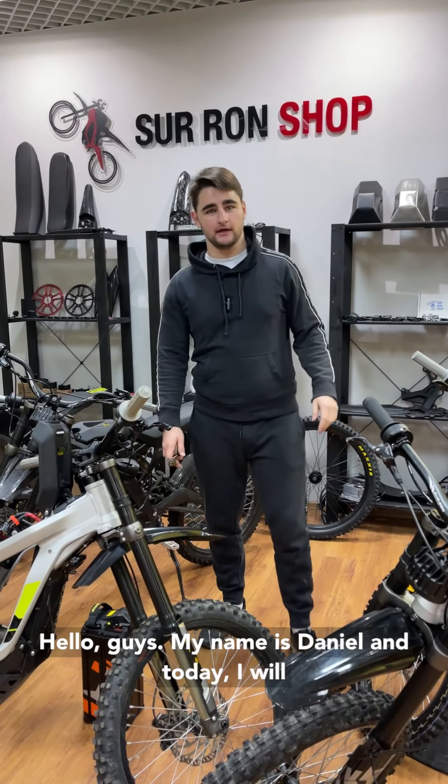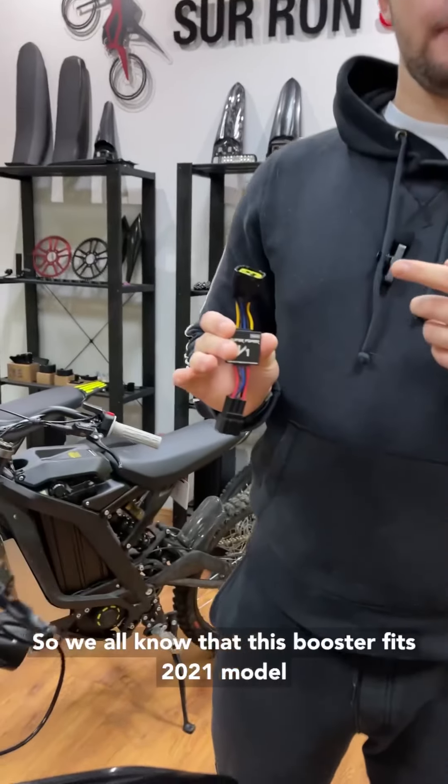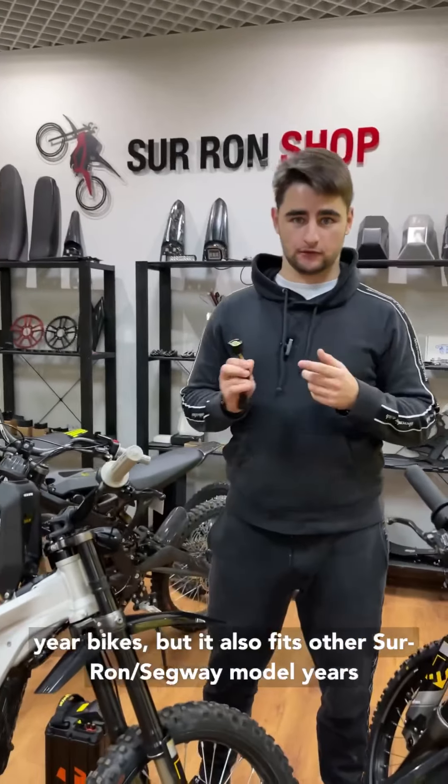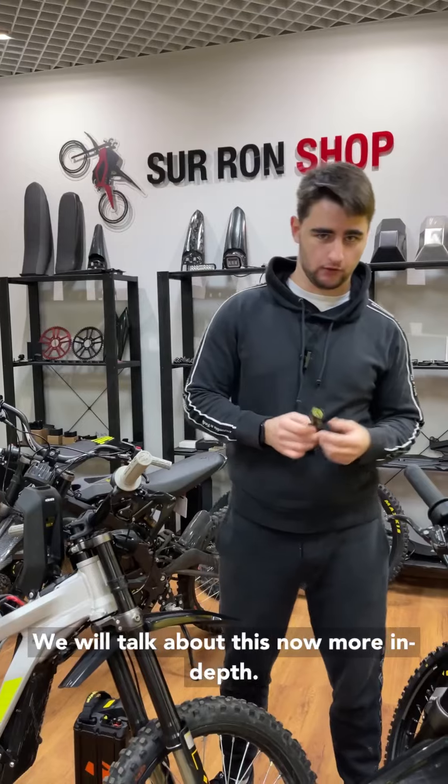Hello guys, my name is Daniel and today I will talk about compatibility of our Power Booster. We all know that this booster fits 2021 model year bikes, but it also fits other model years — we will talk about this now more in depth.